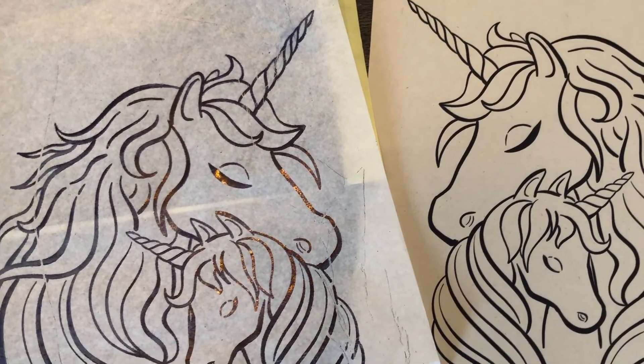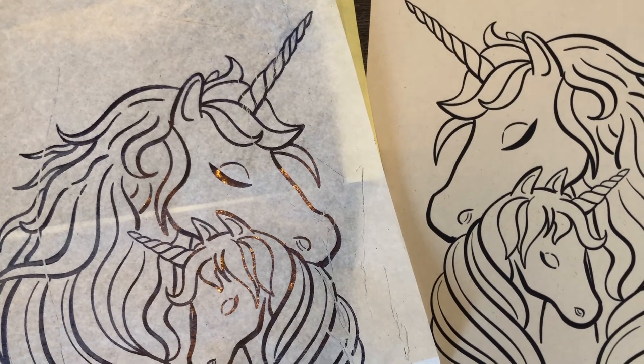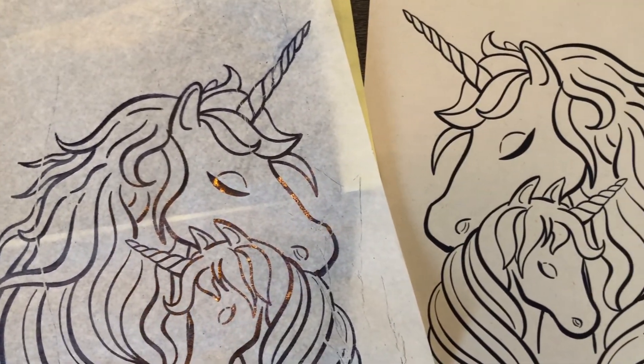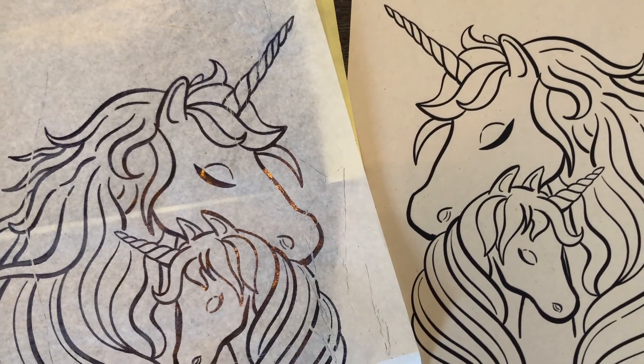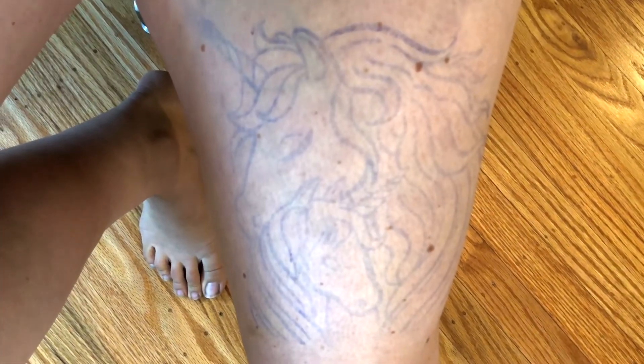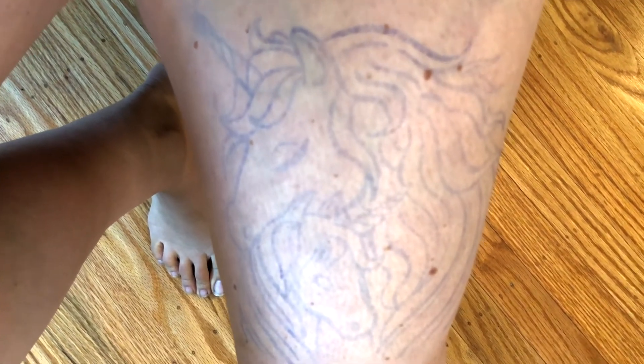Here you can see how well the transfer from the original image to the transfer paper went. It looks really good, and we got all of those lines in there. We have the mirrored image so that when we put it on the skin, it's the right direction. And here you can see the image on the skin — transferred really easily. Obviously it just depends on what kind of transfer paper you have, as there are different qualities of transfer paper, but the transfer printer worked perfectly. I'll see you next time.